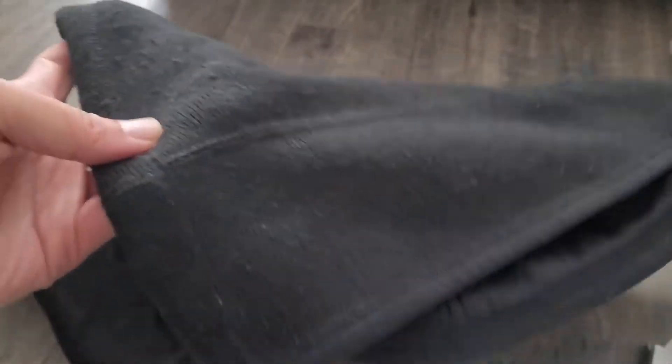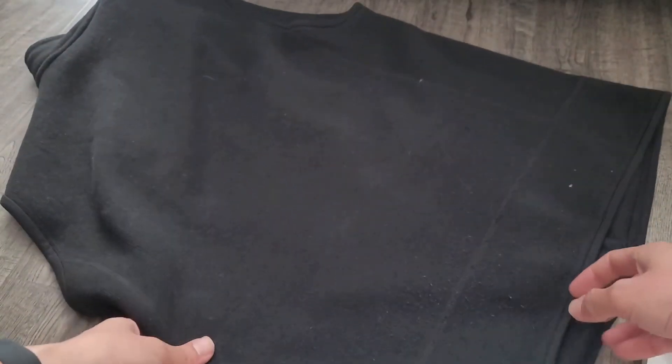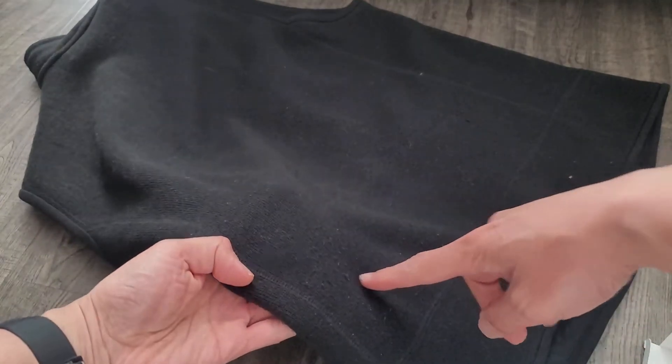This Patagonia Better Sweater vest actually has some pilling right there on the bottom. This is the product that's actually recommended by Patagonia. I'll put a video that shows how they use it, and then let's also see how it works on this as well — you can see right there.